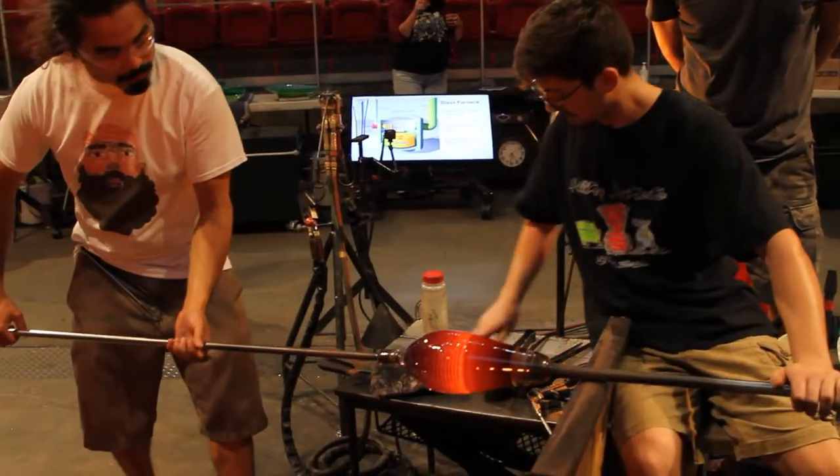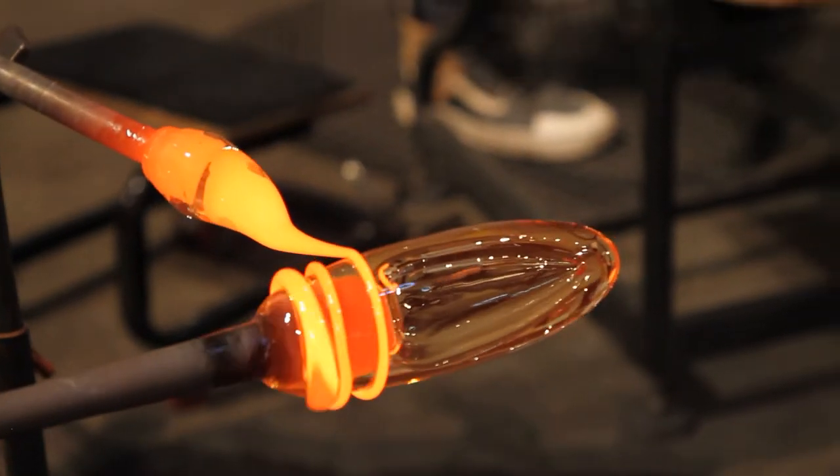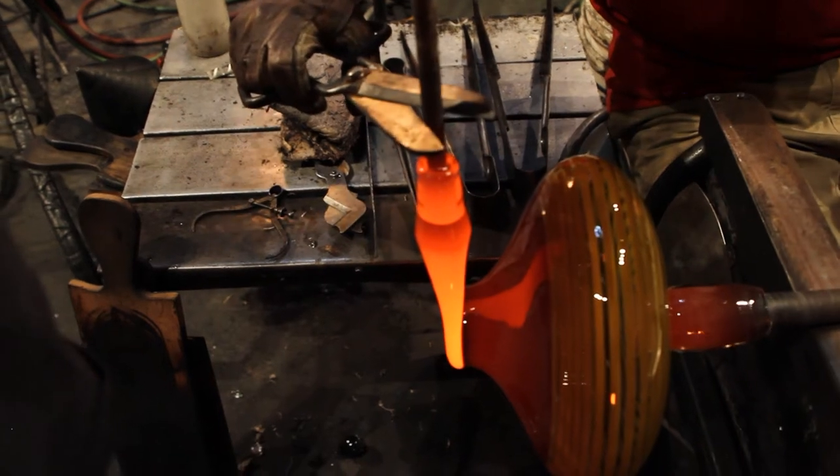The bottom half of the bowl is a roller wrap in a solid color, and the top half is a transparent that matches that color, and the lip wrap matches the bottom color wrap.